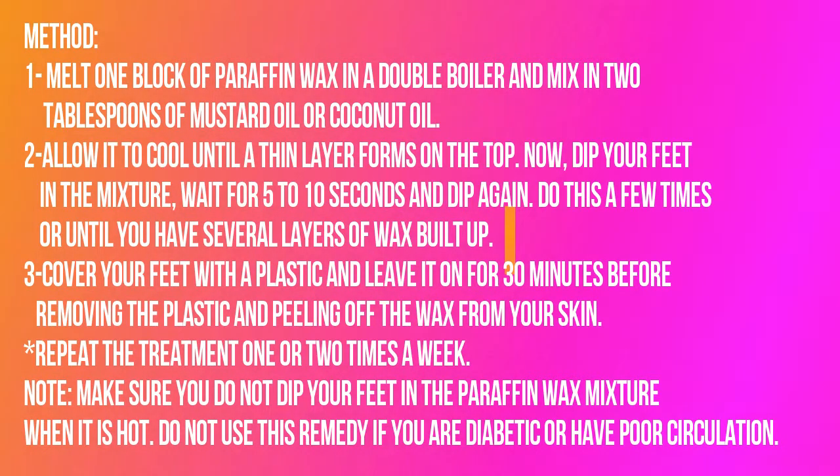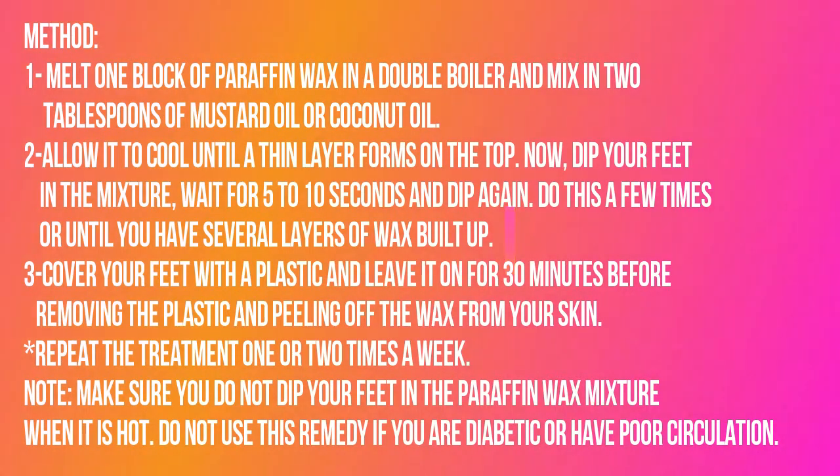Repeat the treatment one or two times a week. Note: make sure you do not dip your feet in the paraffin wax mixture when it is hot. Do not use this remedy if you are diabetic or have poor circulation.